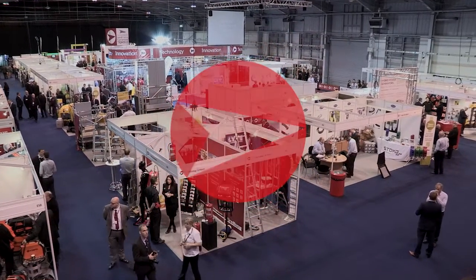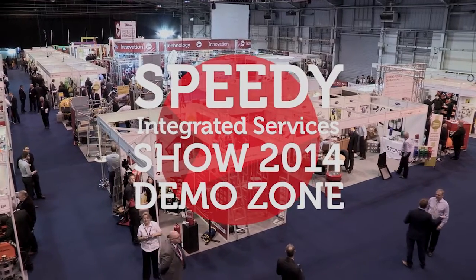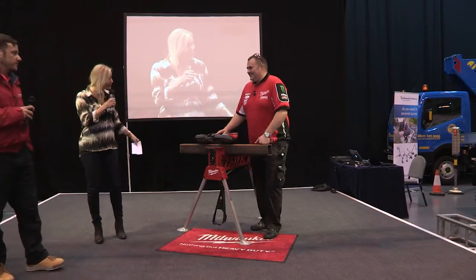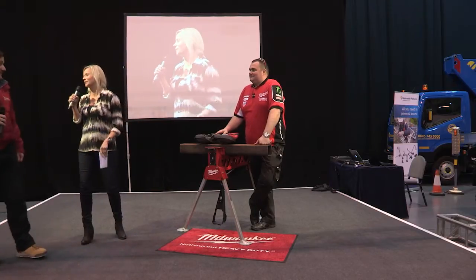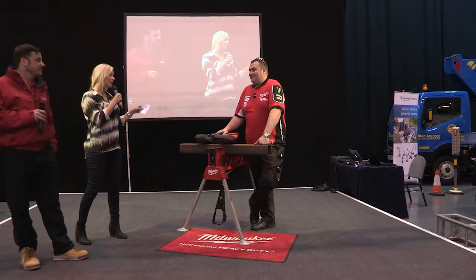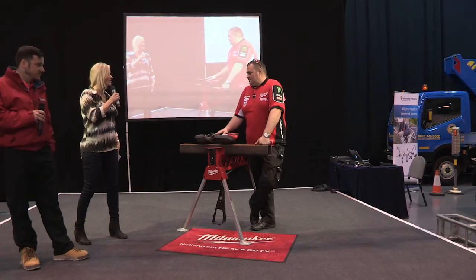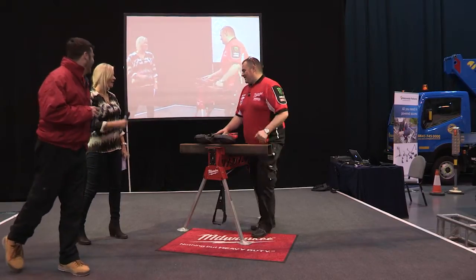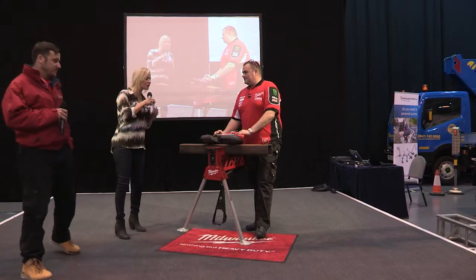Good afternoon ladies and gentlemen, we are going to do our final live demo of the day here on the live demo stage, and this one's going to be noisy — but fun. We have something to look at, it's going to sing. We're talking power tool. We are joined by Milwaukee; we have Martin, who's about to excite me beyond my wildest dreams with a power tool. Martin, what are we looking at here?